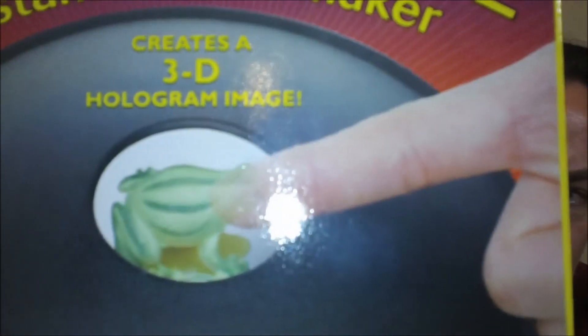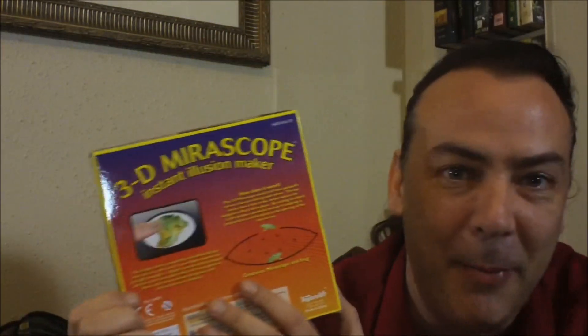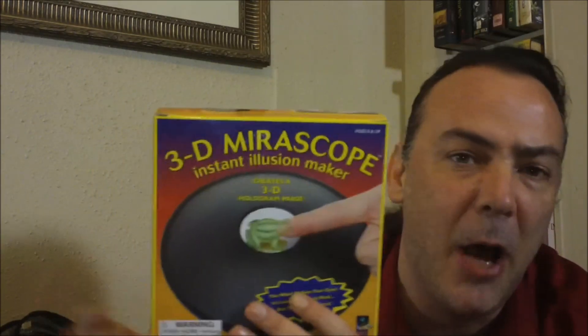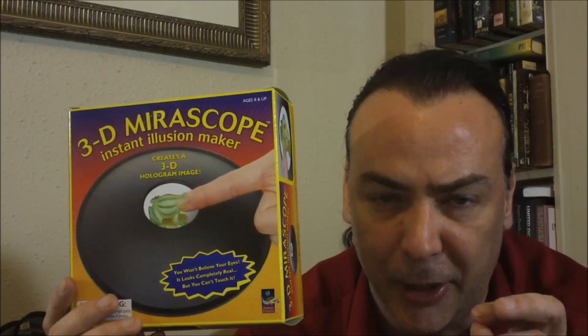When you hear them talk about smoke and mirrors, this is really the way mirrors work to create an illusion. It's a pretty neat trick, although I found that this cheaper version did not work as well — I haven't been as impressed with it. The image is a little bit more distorted and therefore not as realistic looking.